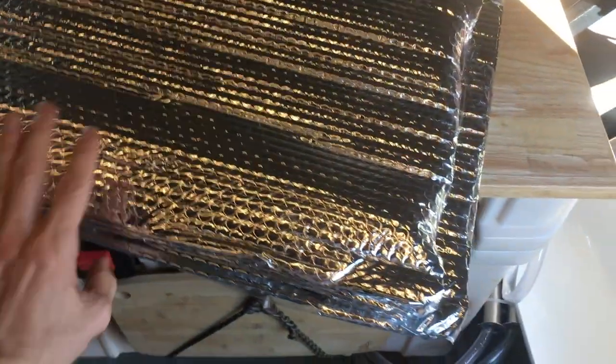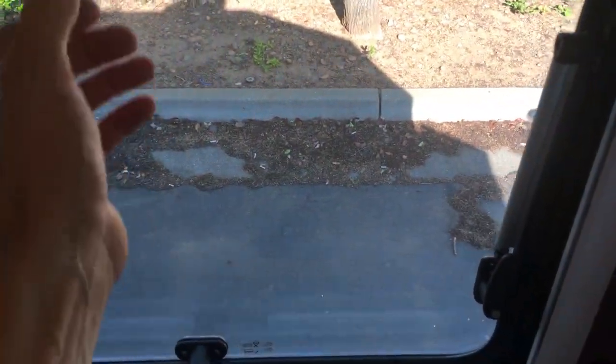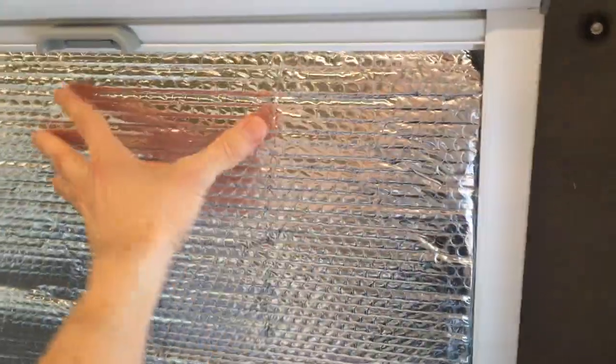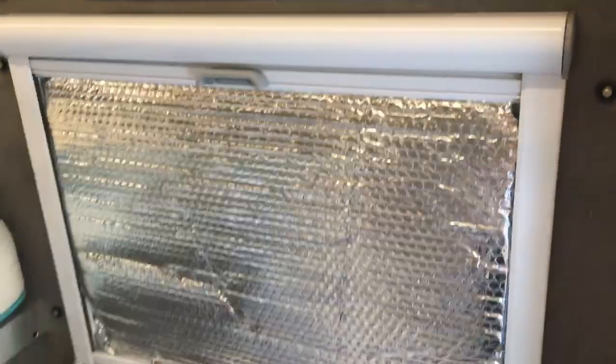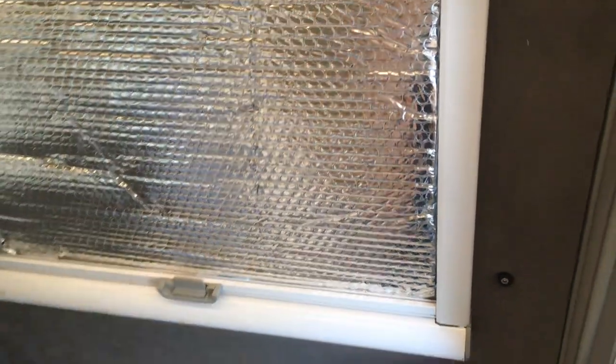For each window we cut some additional Reflectix — multiple layers — as opposed to just having the one layer there. When it comes to summertime you can actually just put these inside here like that. It provides a little bit of extra insulation when it comes to winter and summer. I think it works really well.